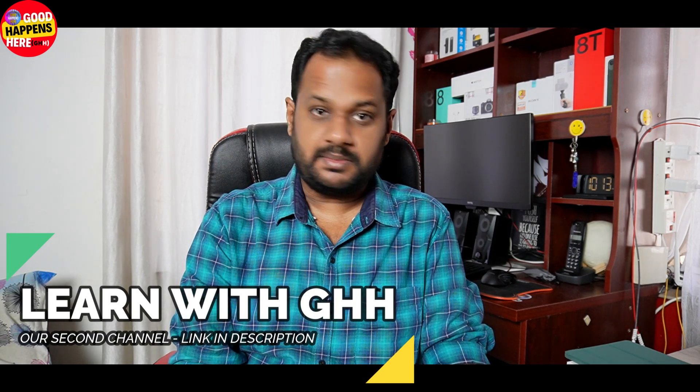If you like this channel, please subscribe, hit like, and check our website in the description below. Please also check our YouTube channel and Amazon.